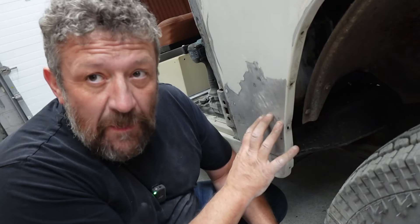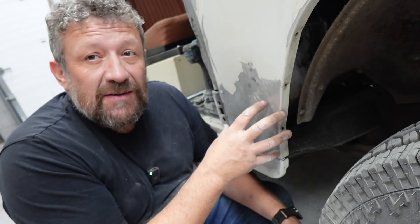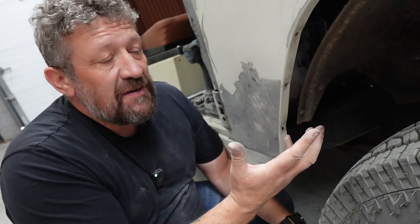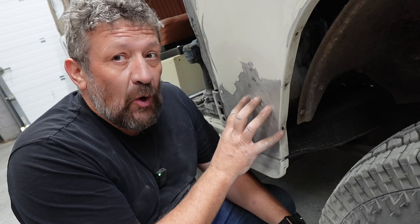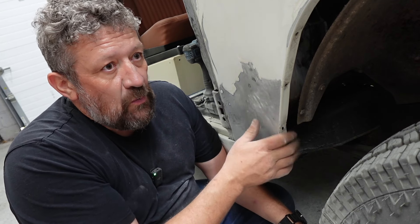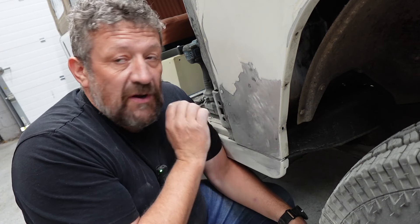The trouble with repairs like this is it's a big panel, it's in a really obvious place, and it's a really flat wing — so if we do a bad job it's going to look awful. We've got a couple of choices. For the cost of a wing, that could be an option. Off the top of my head, about 70 quid — we could fit a wing in place. We've got good access and it's probably a two-hour job to take this wing off and fit a new one. Is that possibly a better option than doing the remedial work?